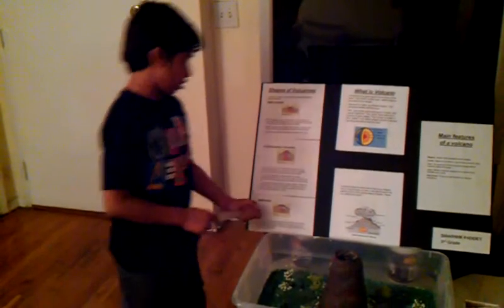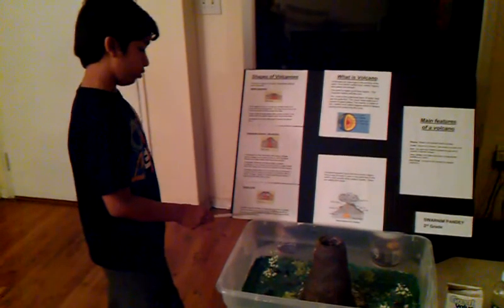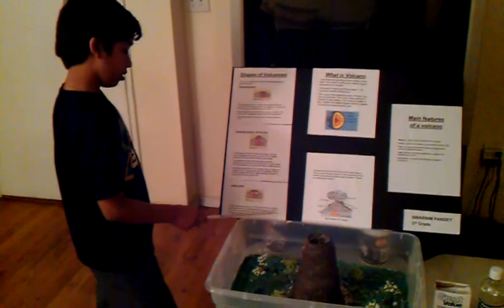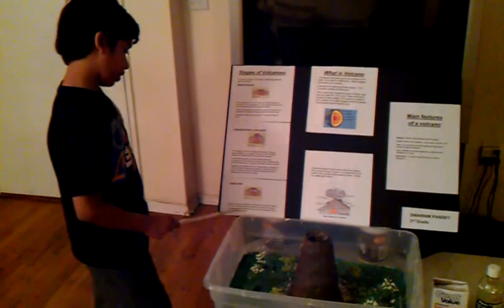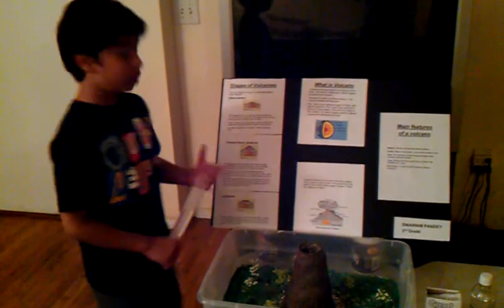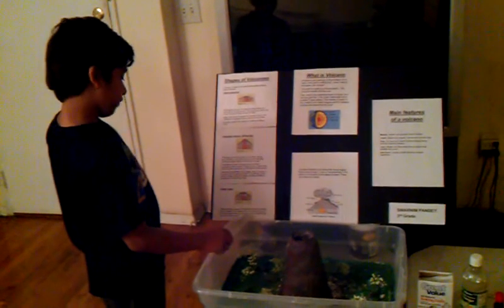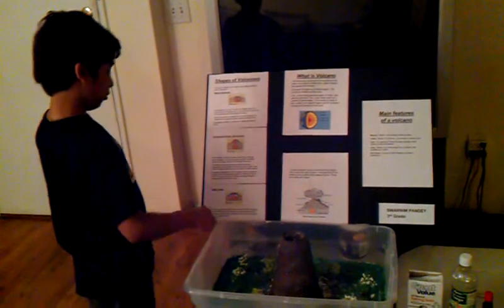And the cinder cone. Cinder cones are circular or oval cones built from erupting lava that breaks into small pieces as it shoots into the air. The small pieces fall to the ground, cool, and form cinder around the vent.